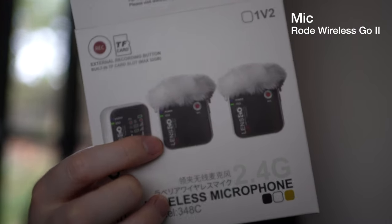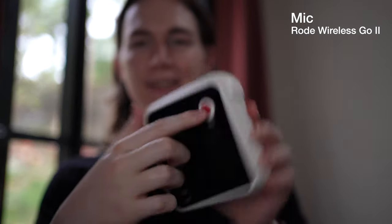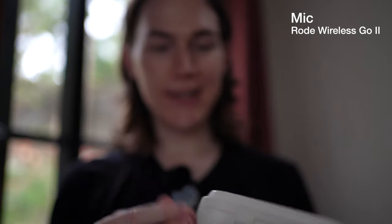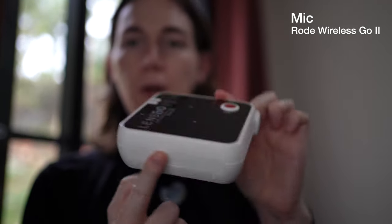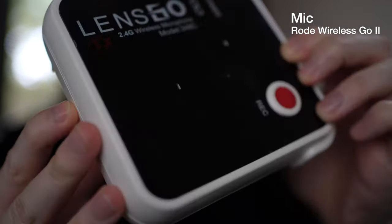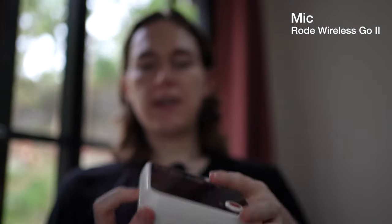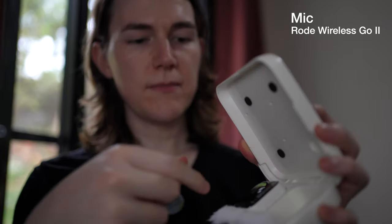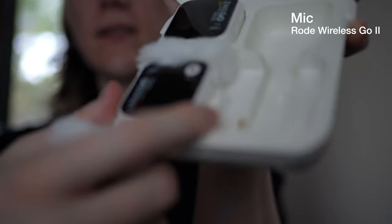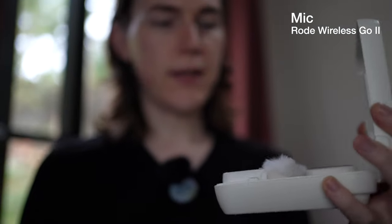You'll notice that the actual shape of the microphones here is the same as the shape of the case, which is quite a cute thing — the case that holds the microphones is itself like a giant microphone. It's quite an interesting case as well; it has a button to open it up, a USB-C port on the side, and wireless charging, so when you drop the mics into the case they automatically start charging.